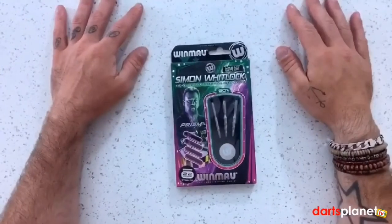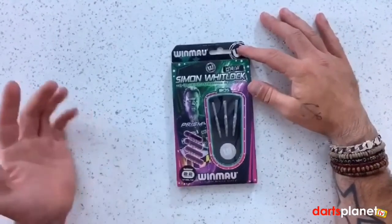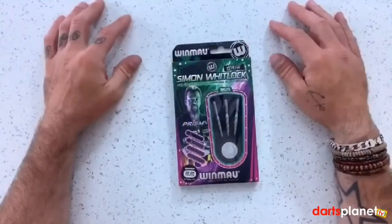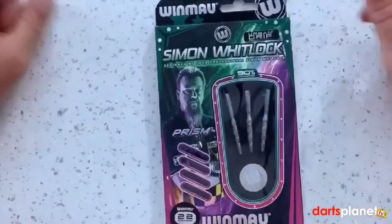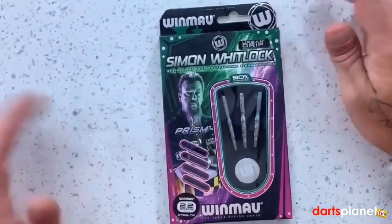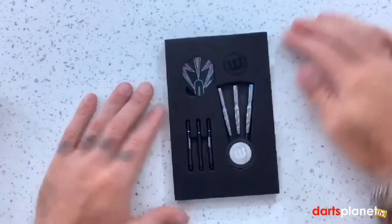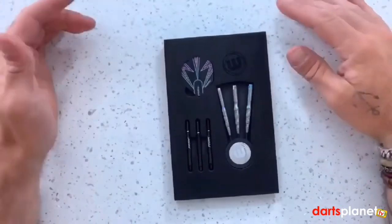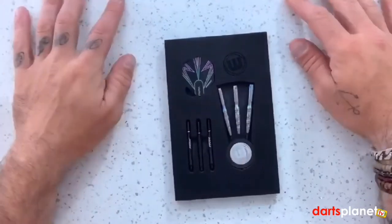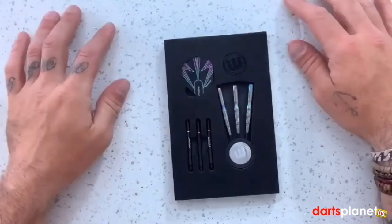G'day mate. Here's a look at the box — it's got the information there for the 22 gram weight, the Winmau logo at the top and bottom, Simon's name printed across the top, and a picture of Simon looking really stern and mean. The urban grip is also mentioned. They come in foam packaging with three PVD rainbow coated Simon Whitlock darts in the Winmau Point Protector, three Prism Force stems and Prism Alpha flights.